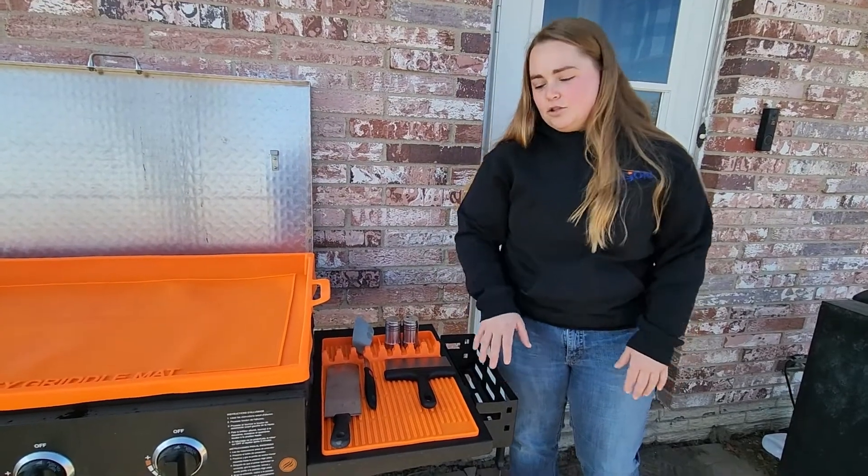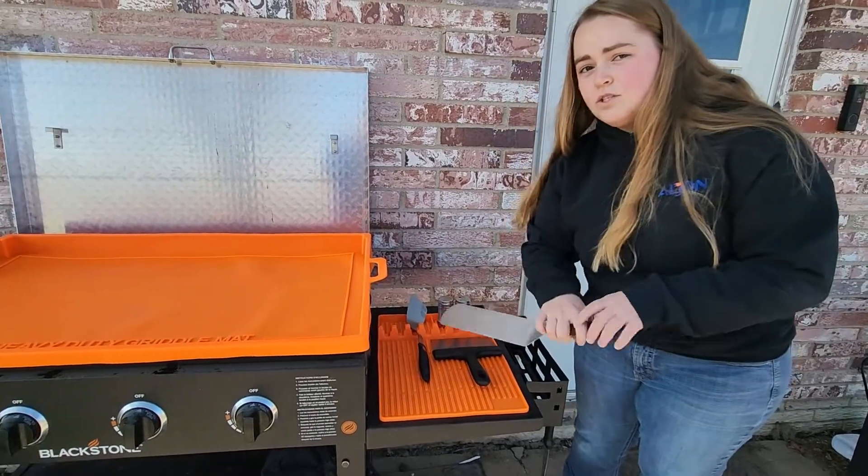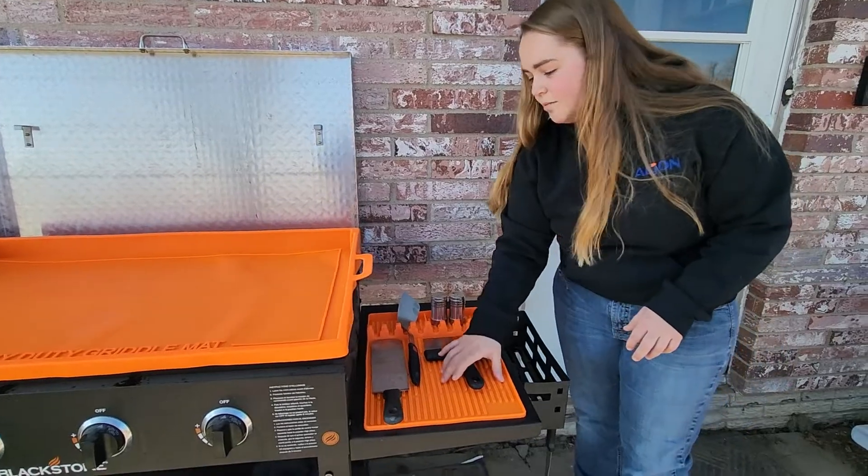This mat was sent to me at no charge for this review. It is 16 inches by 11 inches. What this is going to allow you to do is place your cooking utensils down on the mat without putting it directly on the table itself.